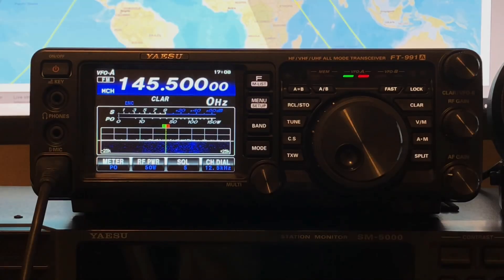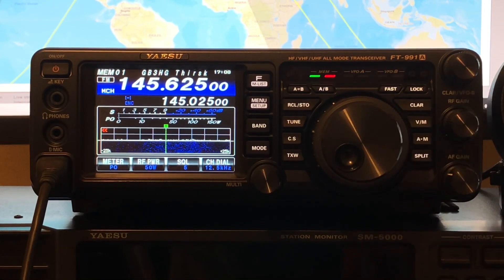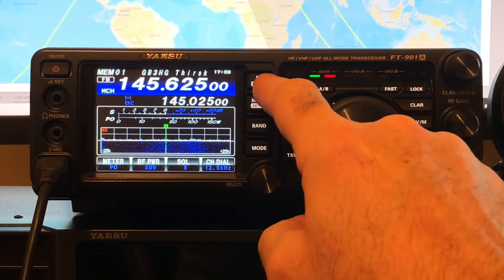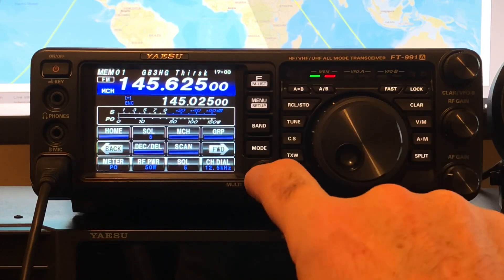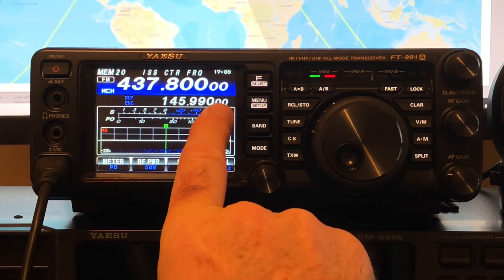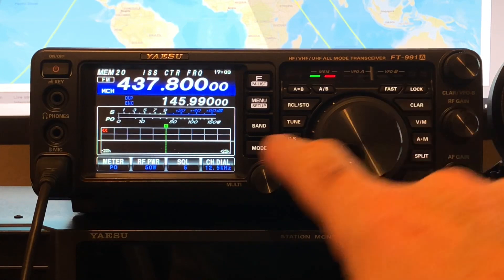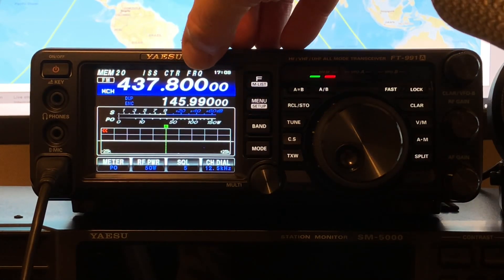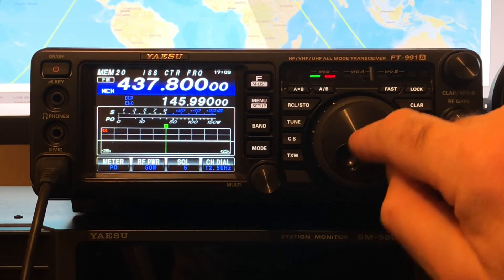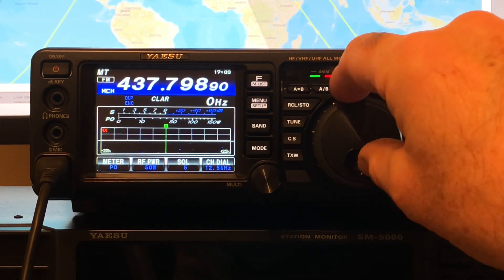So just in the way we recall stored repeater memories, in normal VFO operation — VM — it brings back the memories. Here's our memories again. Memory 1, if I go down with the multi knob, which I've set to memory channel. If I go down from memory 1 to memory 20, there you can see our ISS center frequency. JUP means split frequency transmission. And there's the 2 meter transmit frequency. Now I can move the VFO to allow for the Doppler shift, because we're going to be tracking from 437.810 down to about 437.790. And even though that changes, the transmit frequency stays the same.